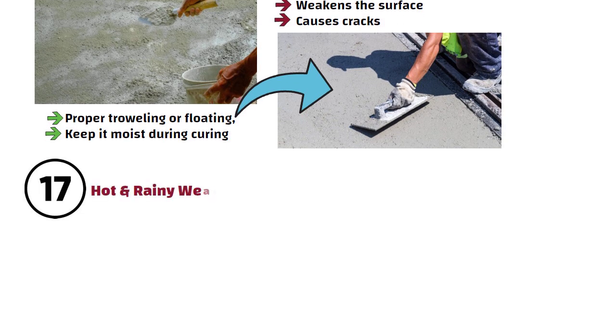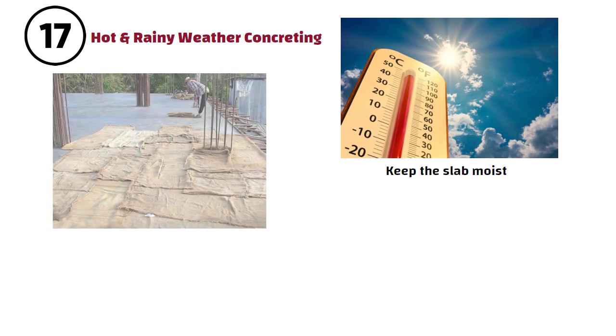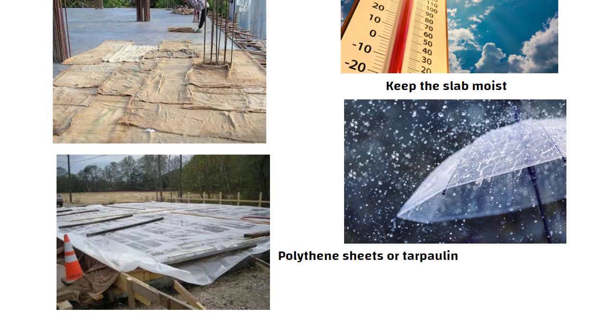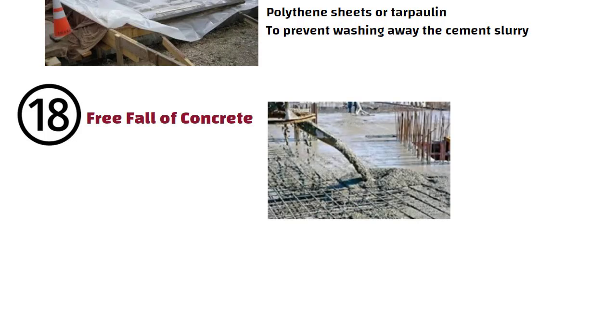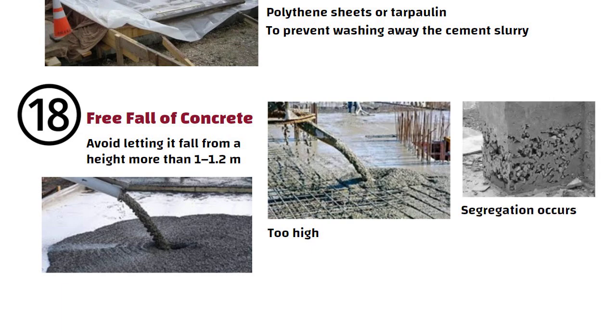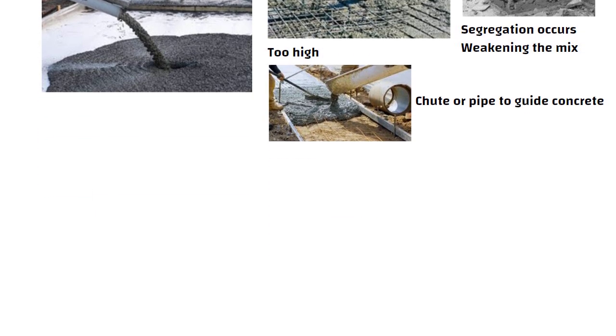Number 17: Hot and Rainy Weather Concreting. In hot weather, keep the slab moist using wet gunny bags or sprinkling water to prevent cracks. In rainy weather, cover the slab with polythene sheets or tarpaulin to prevent washing away the cement slurry. Number 18: Free Fall of Concrete. When pouring concrete, avoid letting it fall from a height more than 1 to 1.2 meters. If poured from too high, segregation occurs, weakening the mix. Use a chute or pipe to guide concrete gently onto the slab if needed.